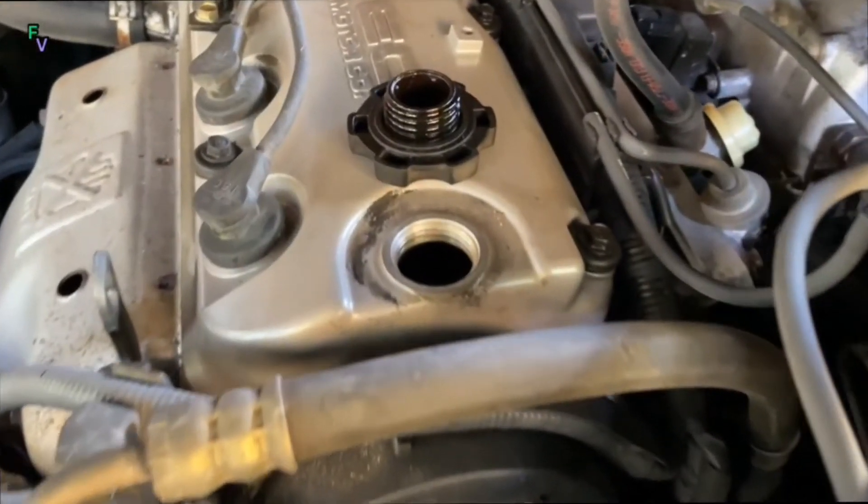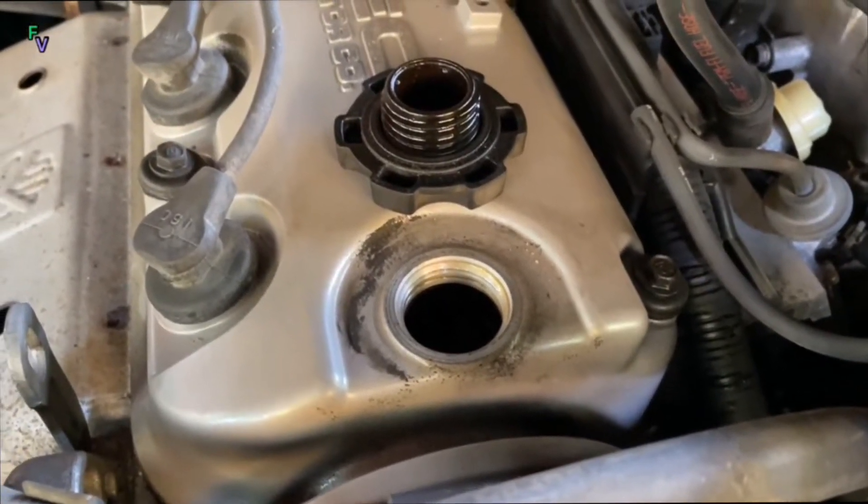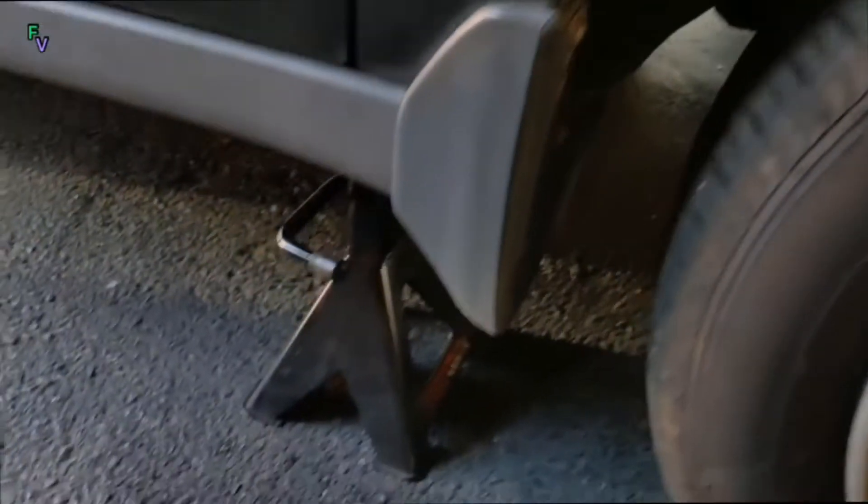To get started, we pulled the oil cap off of the 2.3 liter 4-cylinder so that the engine oil can drain out a little faster. With this, we have the car safely jacked up with jack stands underneath, and a jack is an emergency backup.